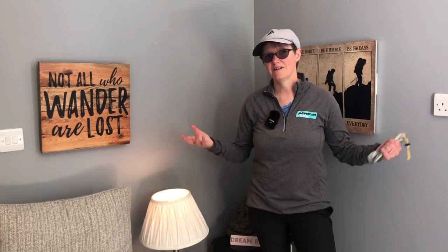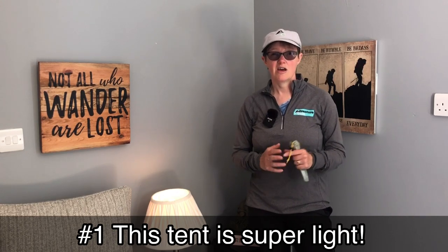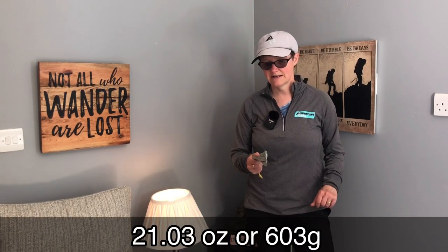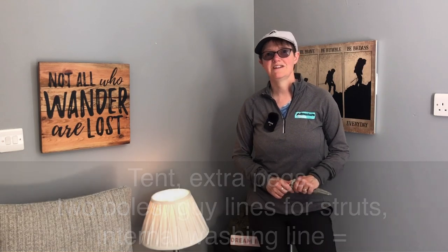Like number one is the obvious one — it's the weight. According to Tarp Tent on their website, the weight of this pack with the half mesh and half solid interior, which is what I wanted, comes to 603 grams. That includes the pegs and the stuff sack. Obviously when you've gone through all the likes and dislikes you'll realise I had to include some extra pegs, so I'll put the total weight including everything — extra guy ropes and all — on the screen right now. So that's number one: weight.